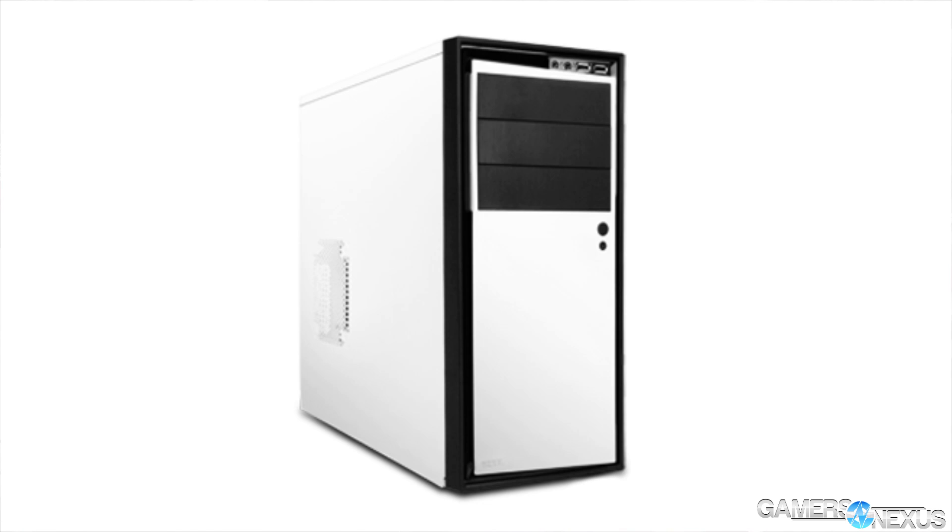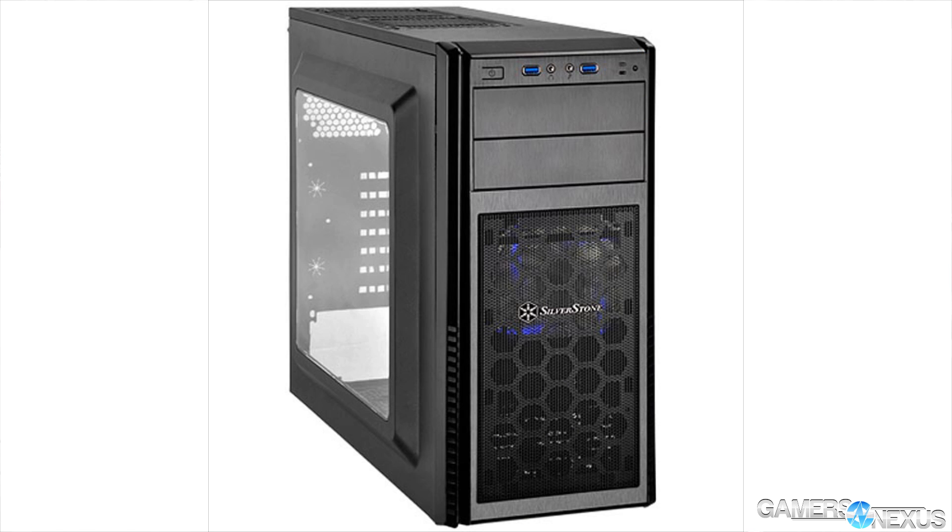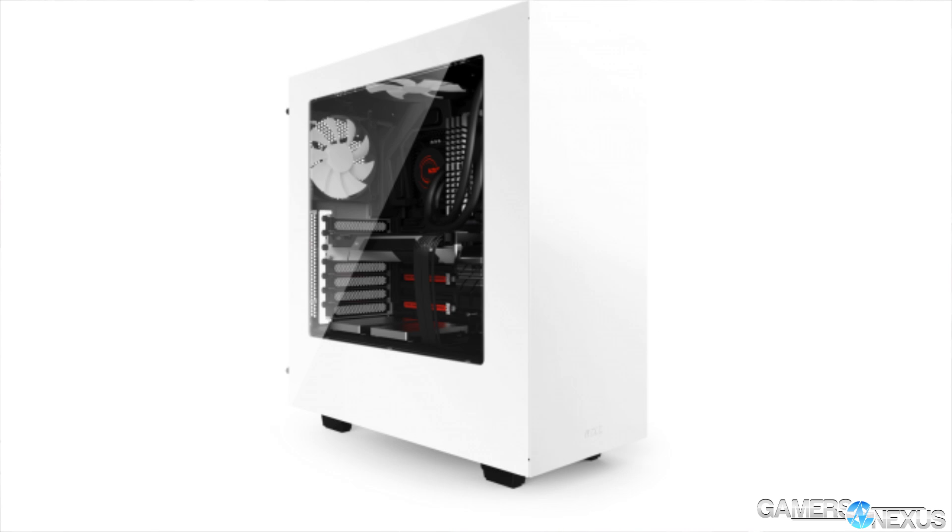If you add $10, you get something like the 200R and a whole range of very good cases. The Silverstone PS11B is $40 or $45 as well. So there's very fierce competition in that price range, and the Zalman R1 is attempting to enter it.